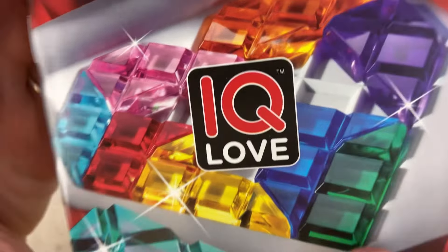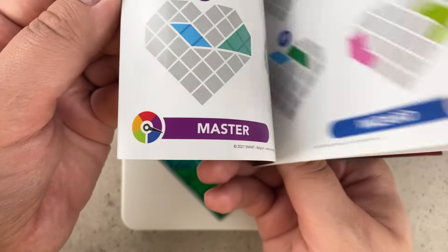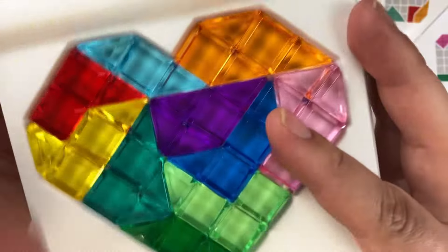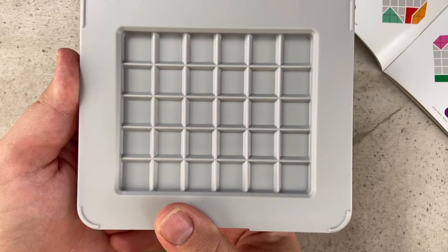This is the IQ Love puzzle. It has 120 different challenges with five different difficulty levels. There are also two different trays: the love shape tray you see here, and if you close up the tray and flip it over onto the back, there is a rectangle shaped tray.